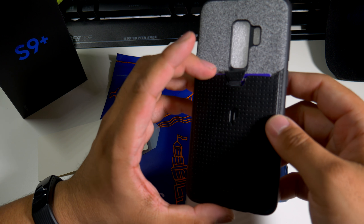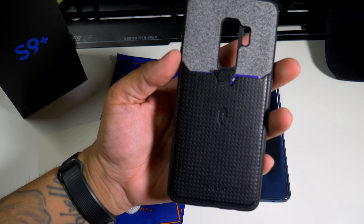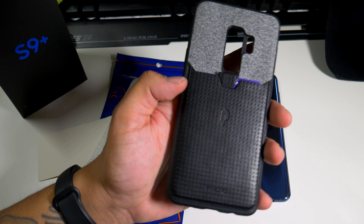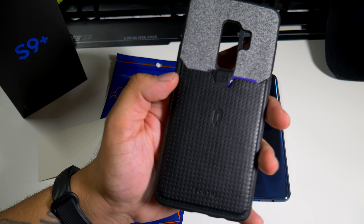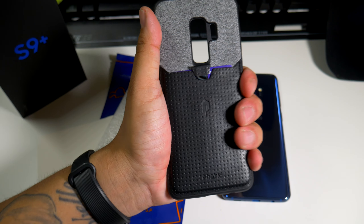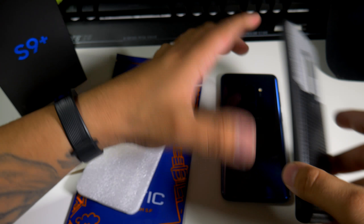The new Nubuck material is right here and it does look almost like a PU leather. You have the Poetic logo right there and on the bottom as well. This is a sturdy case, it's not cheap at all.